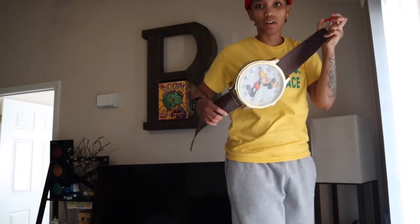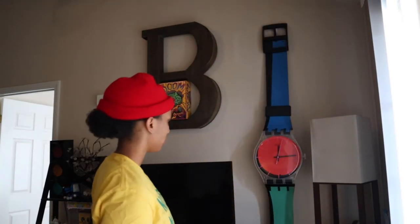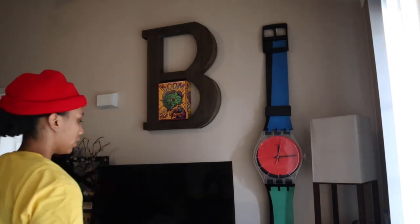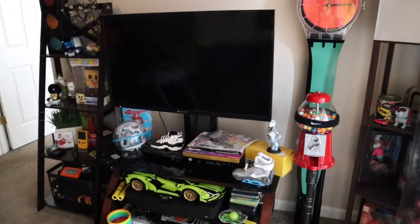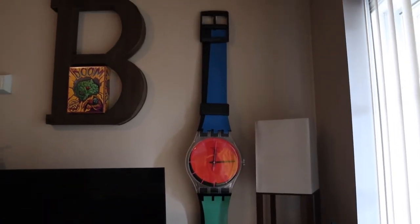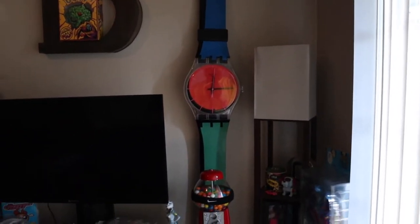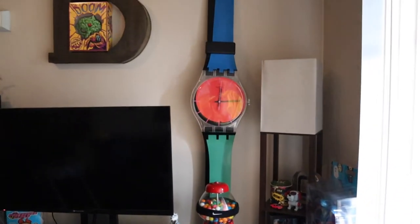Goodbye Mickey Mouse watch. Damn, it's a lot bigger than I thought it was gonna be. I don't know how I feel about it — a lot bigger than expected. I guess it kind of goes with my other stuff on the wall.